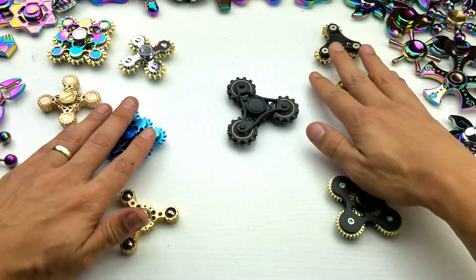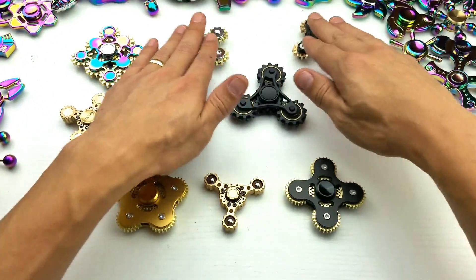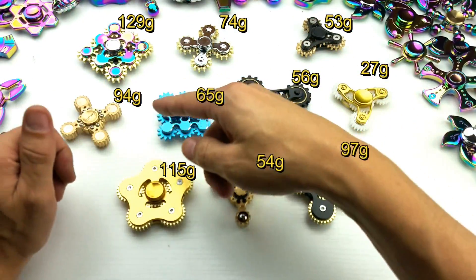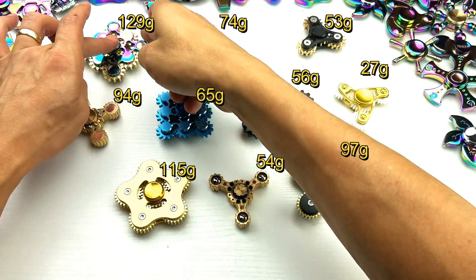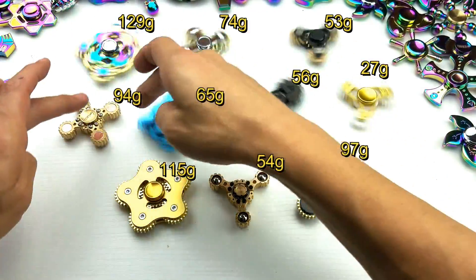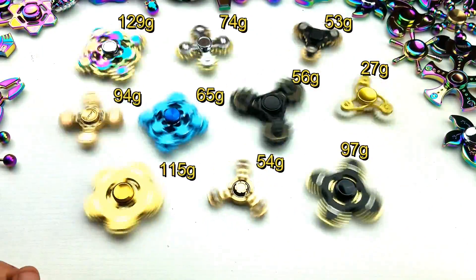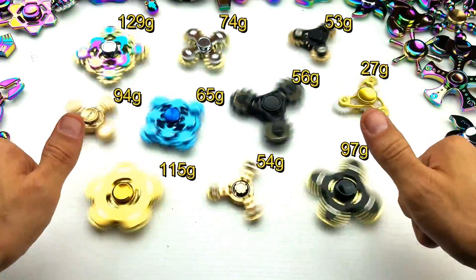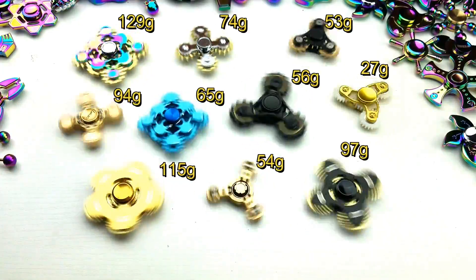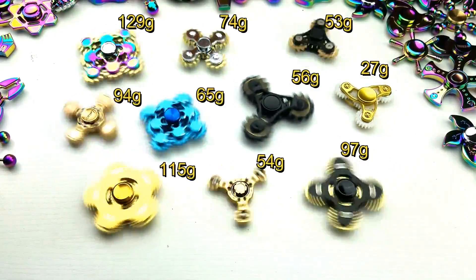Let me go ahead and give this a quick spin test for you guys. And again, you guys go ahead and let me know which one you like the best out of all these, and I'll try to work out some kind of giveaway. Just don't go with the most expensive ones — I'm just kidding. You guys know how I roll on this channel. Well, there you guys go. Hope you guys enjoyed this video. Give me a like if you liked it, subscribe for more spinner videos and tech videos. I'll see you guys on the next one. Everybody have a good night. Thanks for watching. Bye.